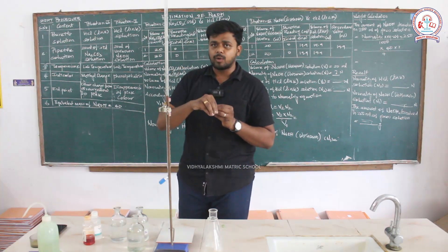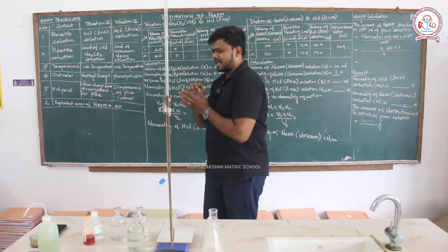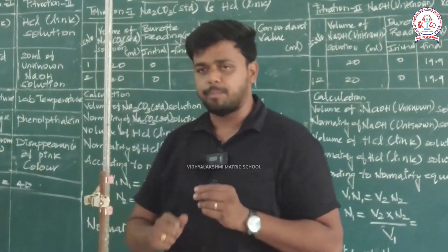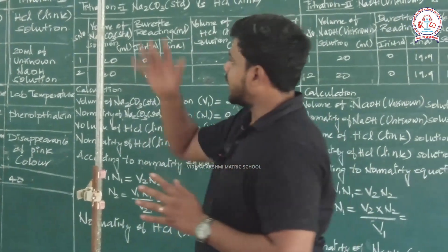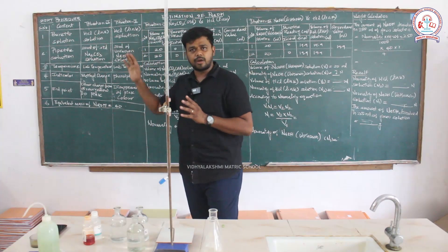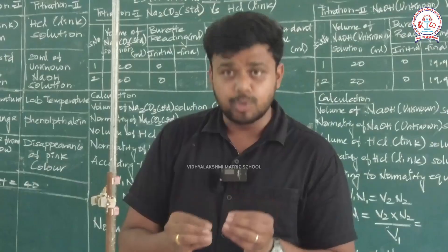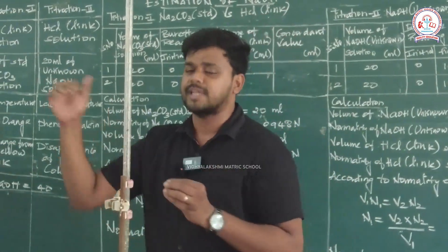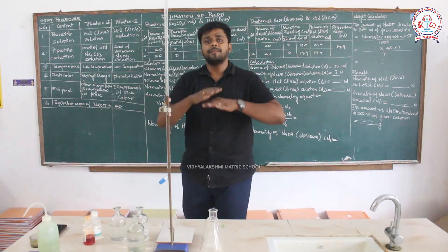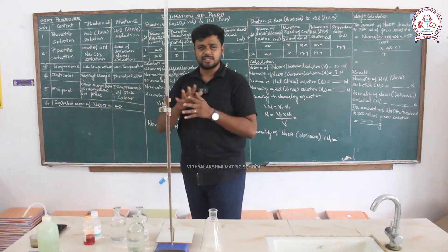When you add methyl orange, the solution will show a straw yellow color. When the reaction turns pink, we will stop the reaction. For titration two, which happens between HCl link solution versus sodium hydroxide, we use phenolphthalein as the indicator. The endpoint is when the pink color disappears.